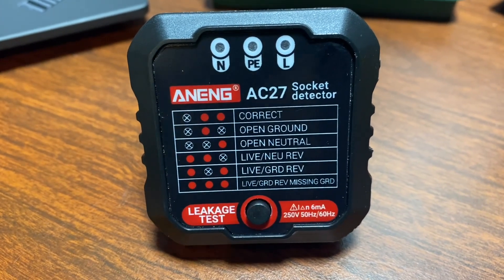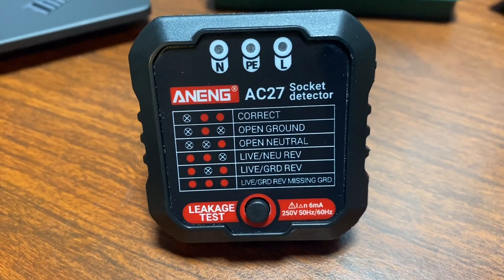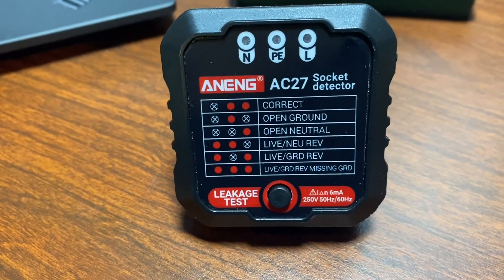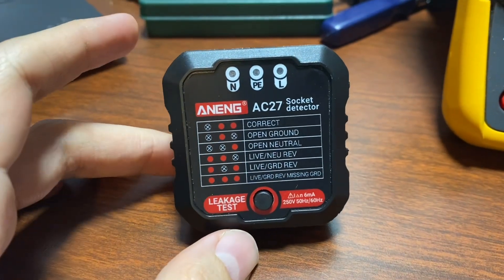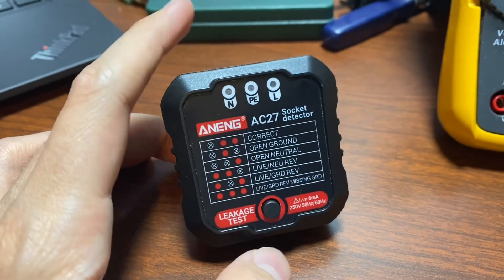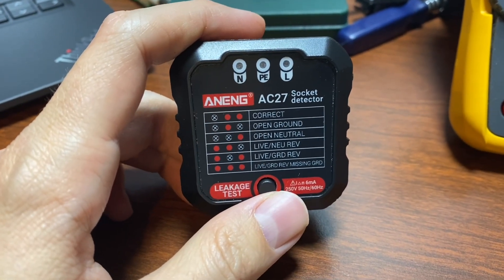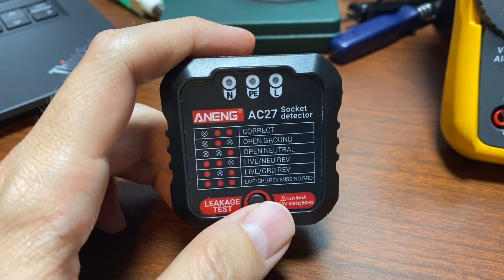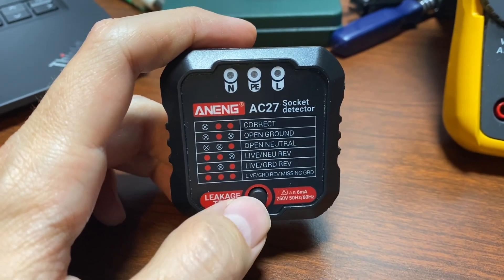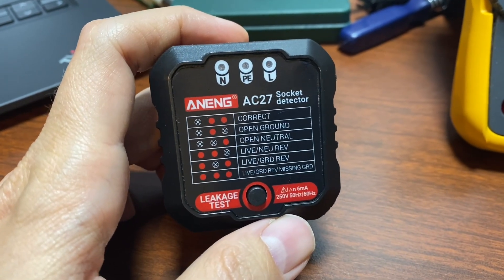But even then, that assumes you can make very fine distinctions in resistance — and if socket testers started doing that, someone might just put a one-ohm resistor in when trying to bootleg a neutral. Also, the leakage test button will not work if there is no ground. You can run into this when plugging into a circuit that has a three-prong outlet but is not wired to ground — usually considered allowable if protected by GFCI, but this tester can't leak current to ground if there is no ground.